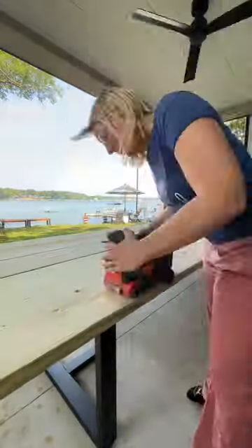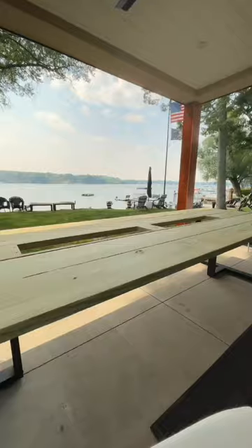Then I sanded the entire table down so it would have a nice finish and I used a palm sander to make the edges nice and rounded.